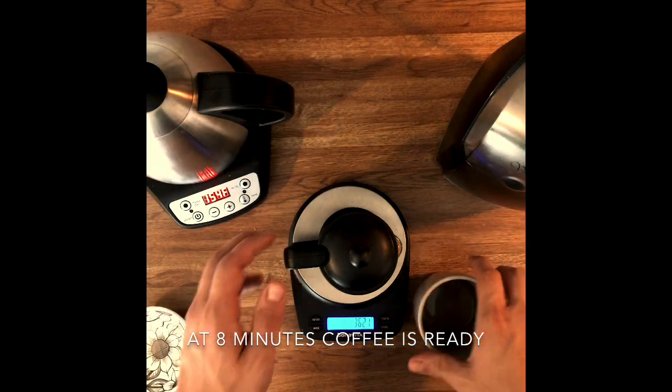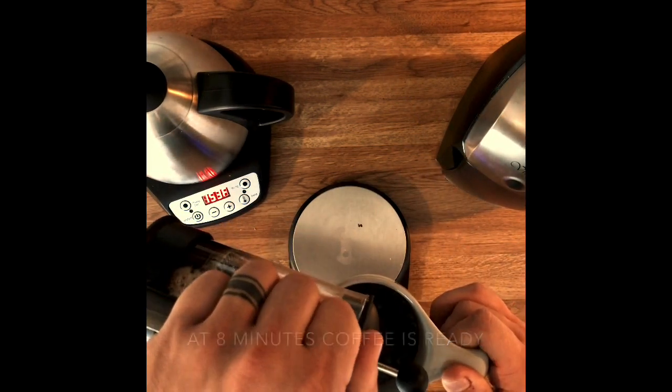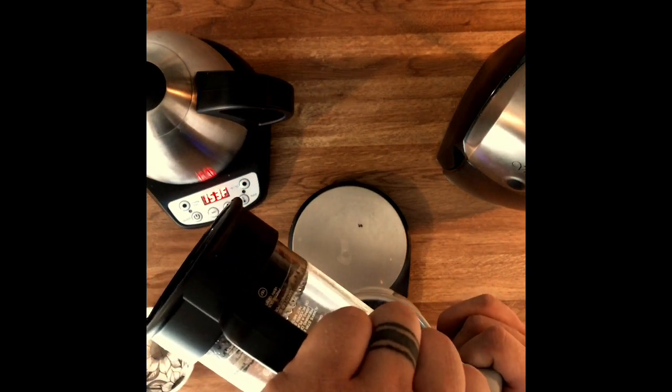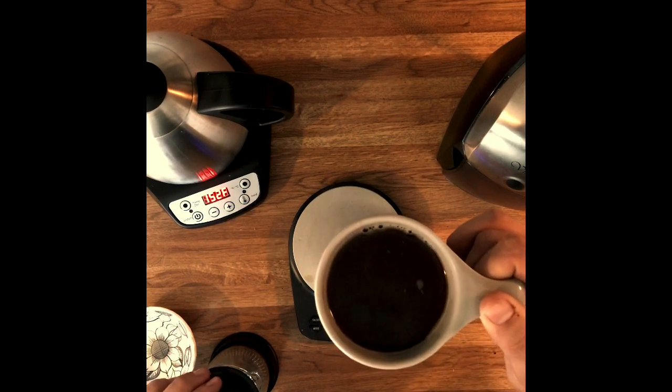After eight minutes, your coffee is ready to be served and enjoyed. This is my favorite way to brew a French press — let me know if you enjoyed it or if you have any questions or comments. I'd love to hear from you. Have a good one and make the most!